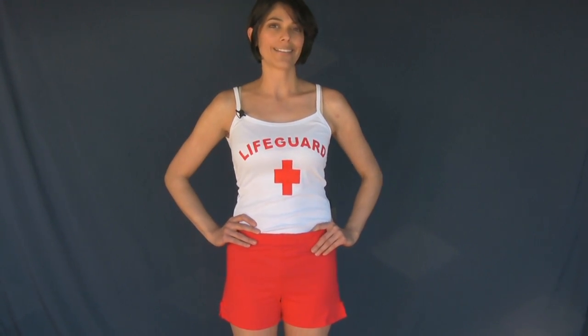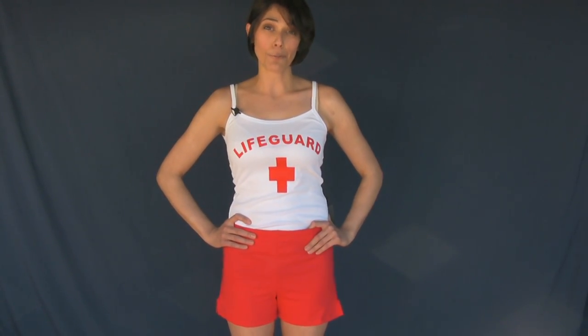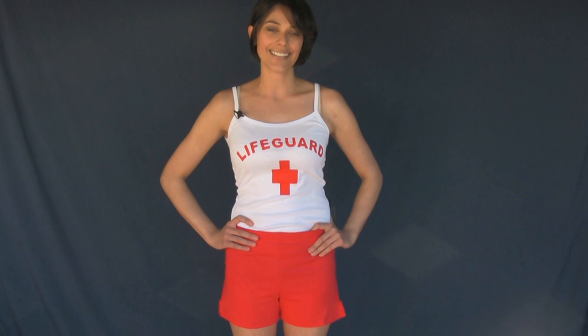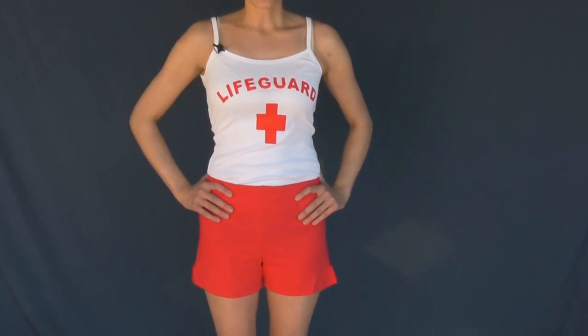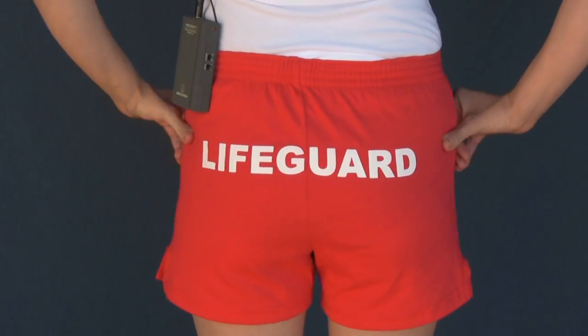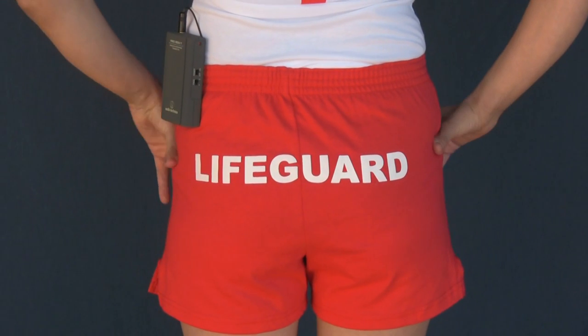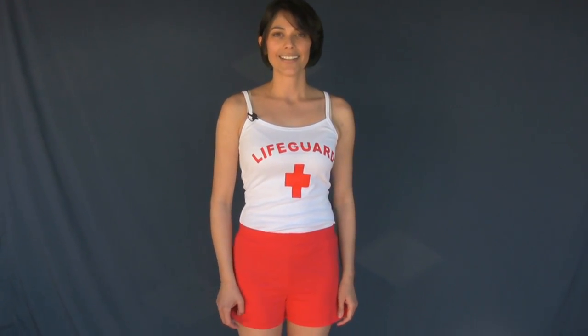Hey guys, I'm Paula and I am wearing the women's red lifeguard shorts. They are a 50/50 cotton poly blend, so not meant for the water, but great for outside and as a cover-up. They are blank in the front and say 'lifeguard' on the back. I'm five-six, I weigh 110 pounds, these are small, and this is how they look on me.